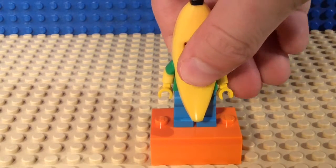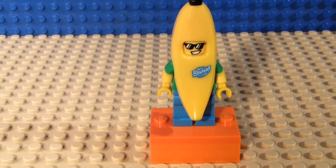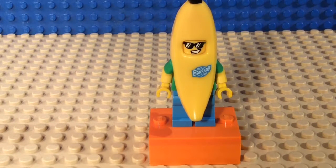He has light blue pants, which I think are pretty cool because I think it fits in well with all the other colors on him. My favorite part about him is that he has a banana suit. I believe he does not come with any accessories, but that's okay. I love that he has sunglasses, and he has the little black part at the top. It also says 'BANANA!' with an exclamation mark on the front of his banana suit.